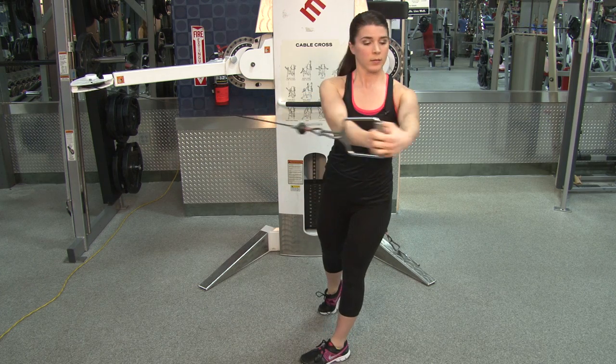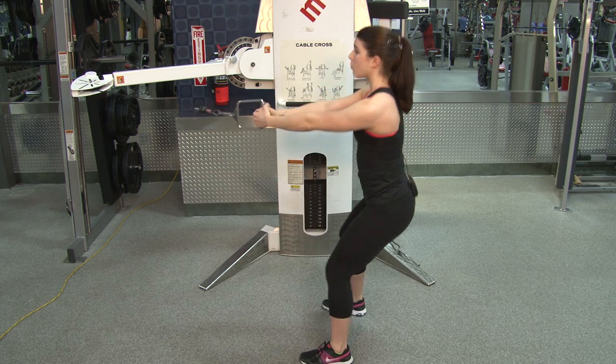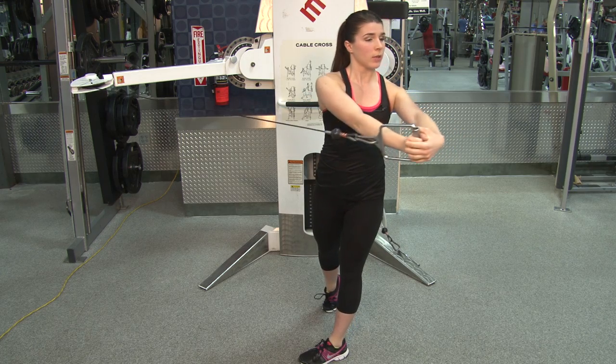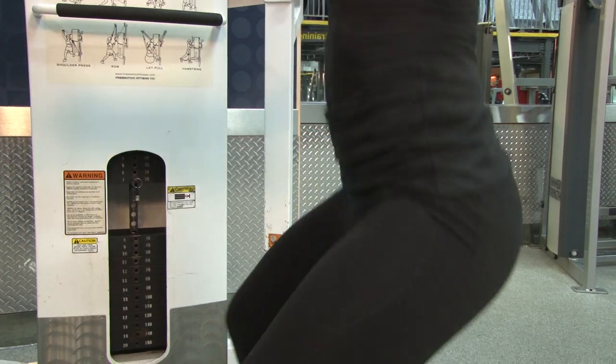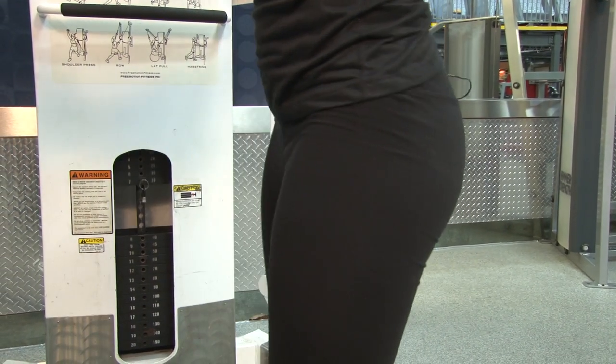Stand up and rotate, twisting the ribcage around the axis of your spine, rotating the hips with it. You're pulling with your left and pushing with your right. The core is really working here. Exhale as you twist.